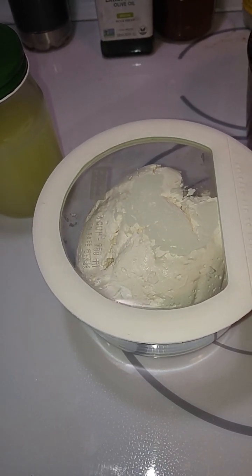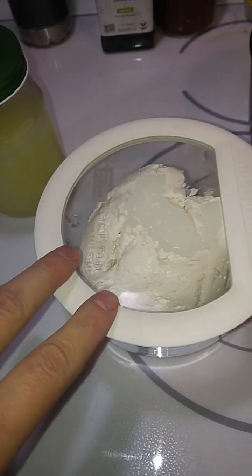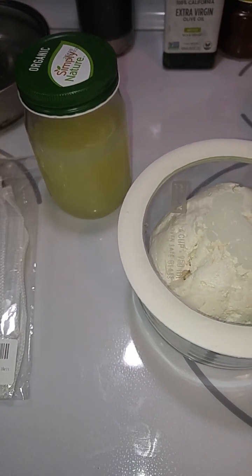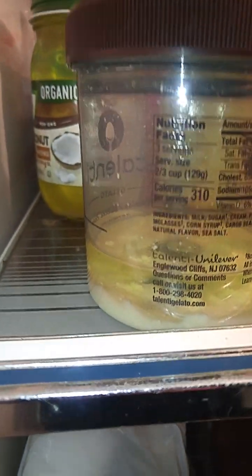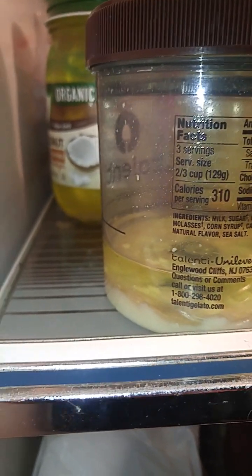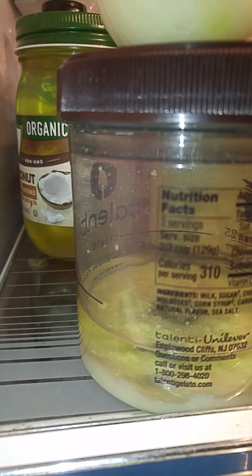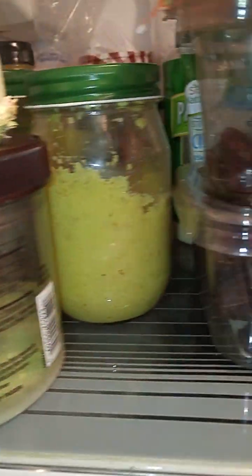Four to four and a half hours filtering in the colander, like I did with the soy. Let me pause this so you can see the front. This is the last of the whey from the soy milk yogurt, and you can see how there's more yogurt and that settled out more. But behind it, that separated really well — there's really nothing much on the bottom, just very slight haze.